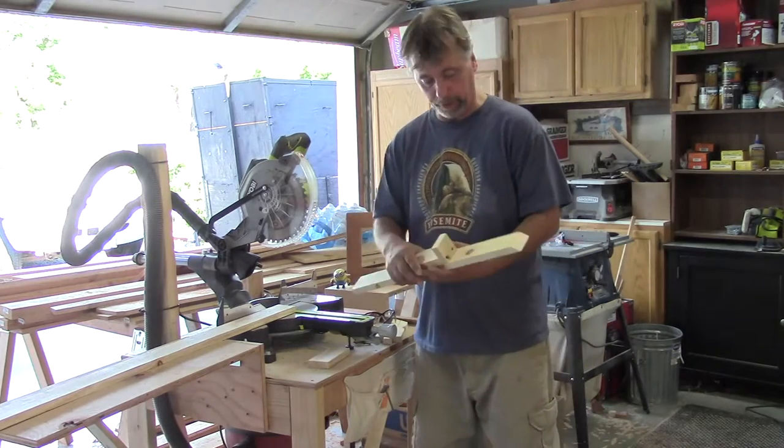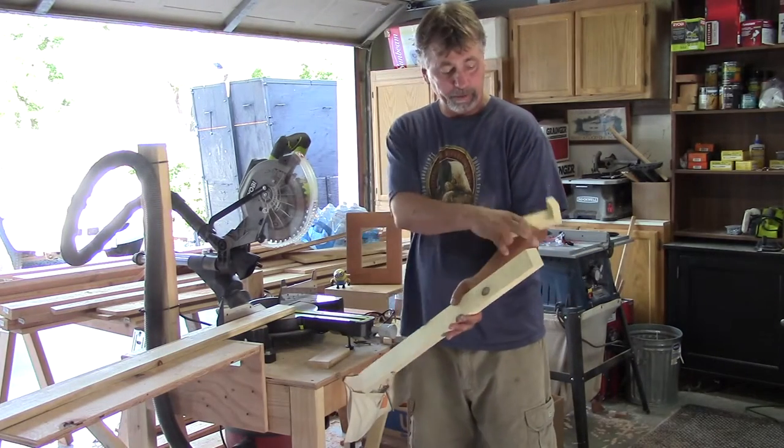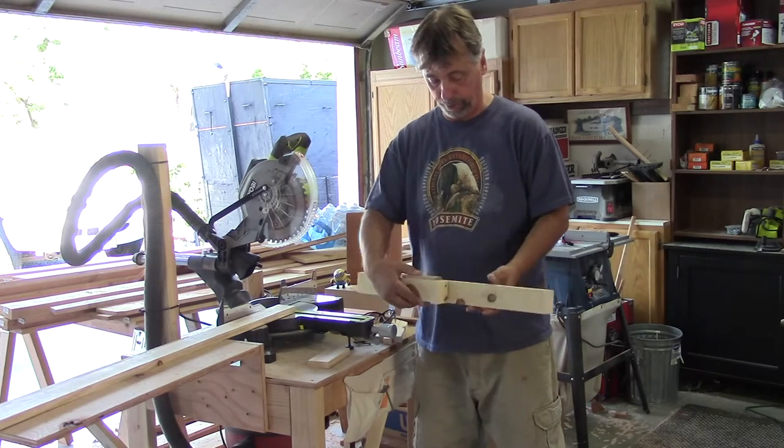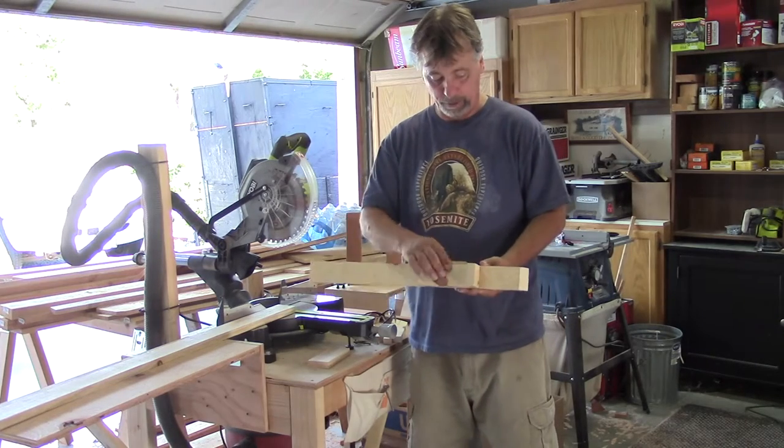So this is what it looks like when I'm all done. It's just a piece of 1x3 with a 45-degree angle cut into it. And a little block like this goes on top and slides back and forth.